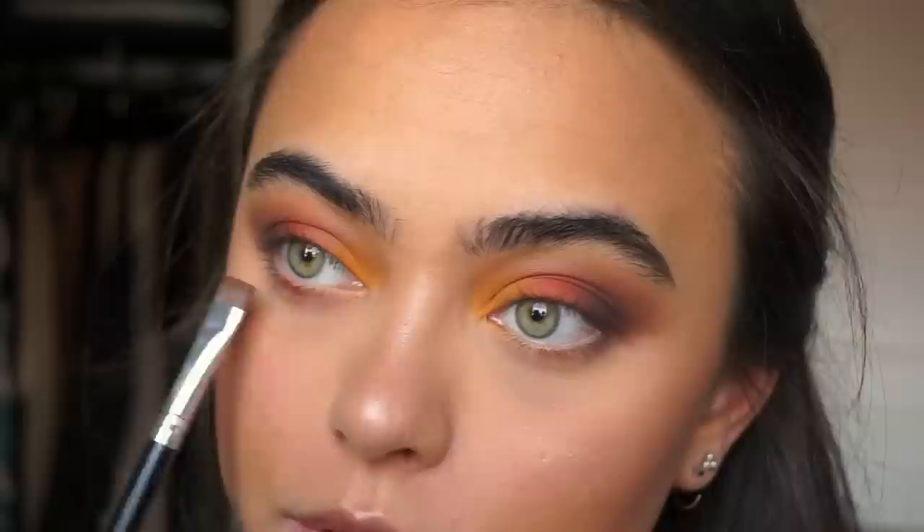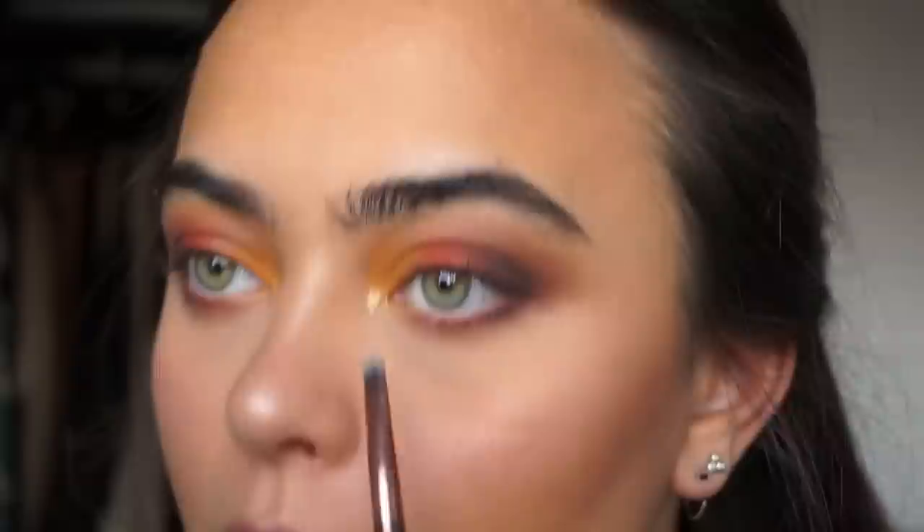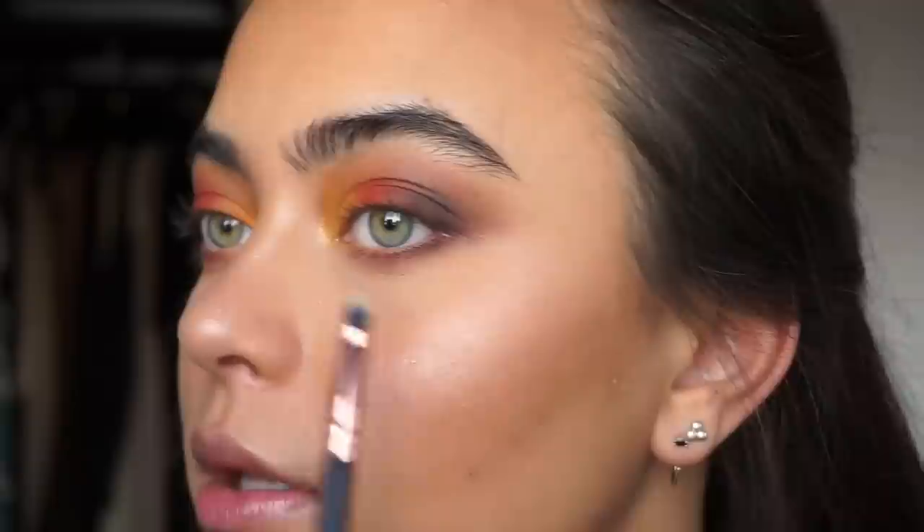I really love how this looks! Before moving to the inner corner, I'm quickly doing the lower lash line. I'm taking the dark brown color and the red color and doing the same thing on my lower lash line — applying the warmer shade in the middle and towards the inner corner, then the darker shade in the outer corner. For the inner corner, I'm using the Kathleen Lights x ColourPop glitter in the shade The Lion. I have to be careful not to get it everywhere, but it blends in beautifully with the orange.